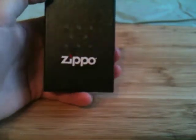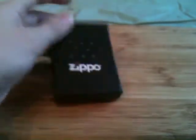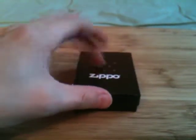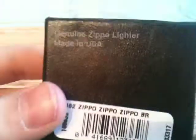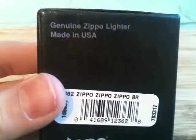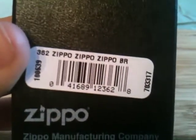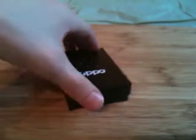Once I got money from babysitting my sister on spring break, this was the first Zippo I bought — I loved this one. At the top of the back tag it says 'Genuine Zippo Lighter, Made in the USA.' This is called the Zippo BR, standing for brass. Zippo Manufacturing Company — the address to that is Zippo.com. Let's go ahead and open this up.